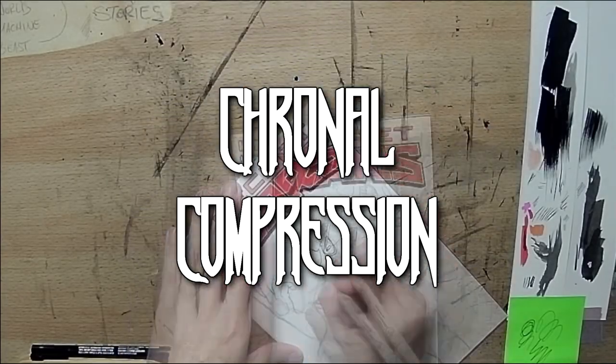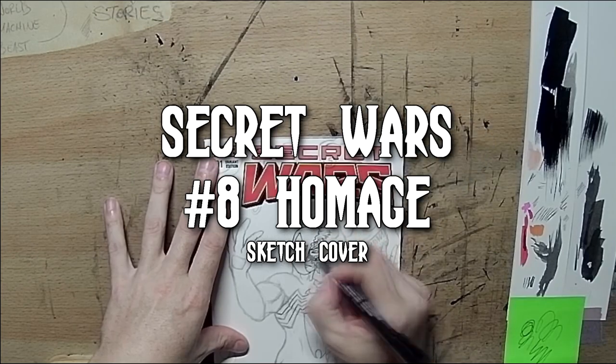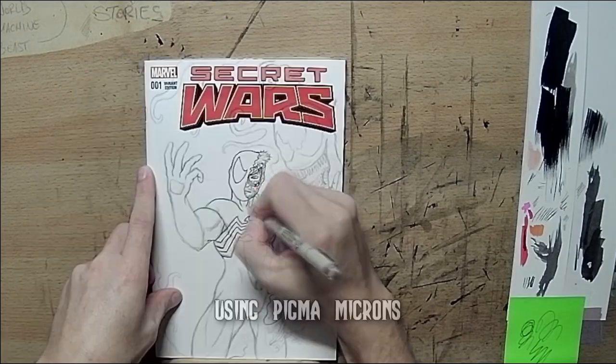What's up, you maniacs, and welcome to another episode of Chrono Compression. Today we've got a Secret Wars sketch cover, and it's an homage to the original series number 8, in which Spider-Man gets his black costume.